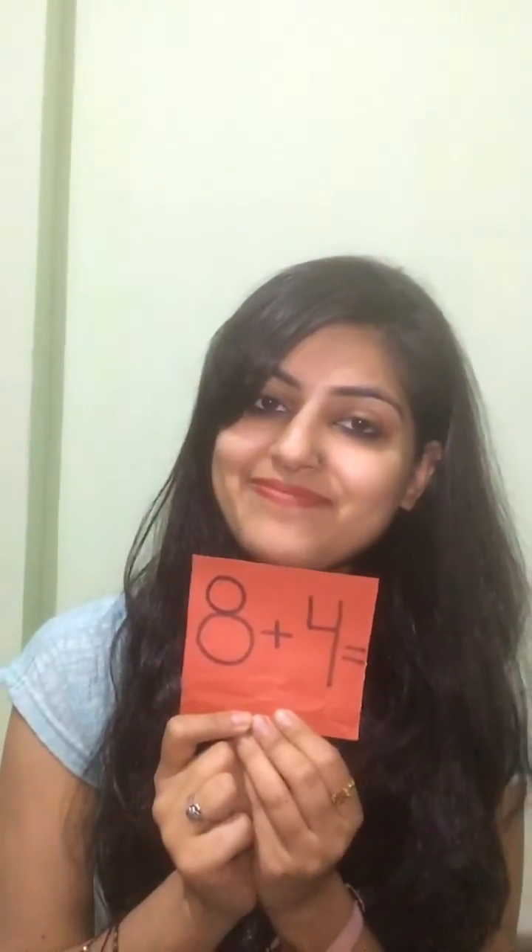Now this question is for you: eight plus four is equal to what? You tell me the answer. Correct, the answer is twelve! Thank you so much for watching my video. I hope you liked it.